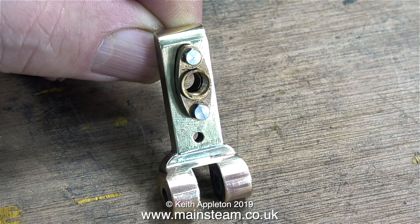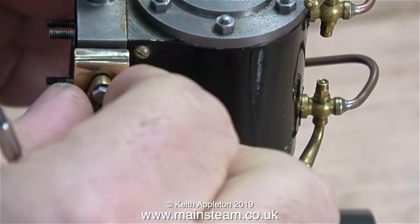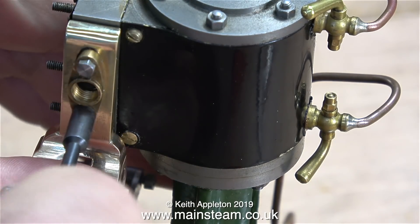A few viewers commented and said: why didn't you block up these holes on this side and make the steam inlet on the other side of the steam chest? Well, the answer to that is because it would look terrible. This at least is fully functional.